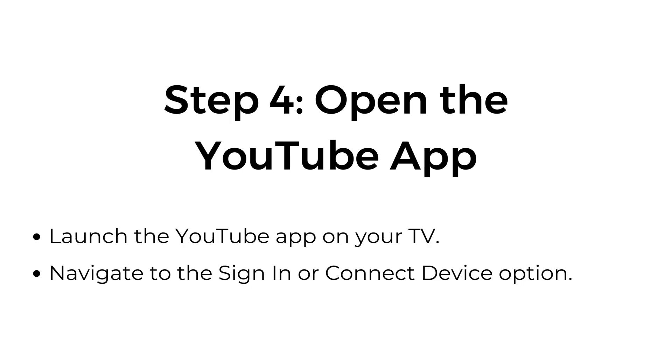Step four: open the YouTube app. Launch the YouTube app on your TV and navigate to the sign-in or connect device option.